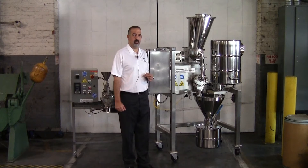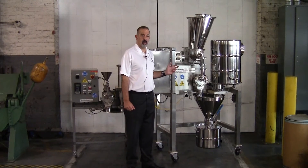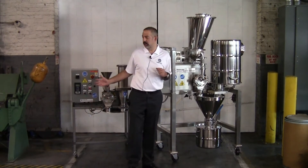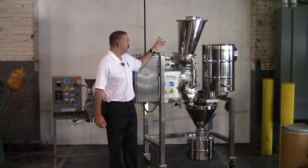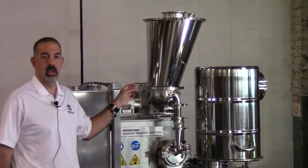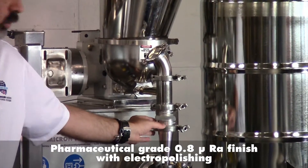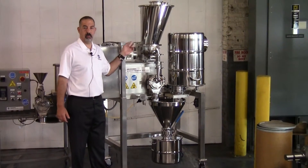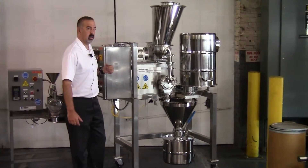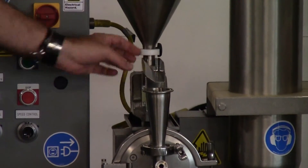Here I'd like to point out some of the special features we've included in the new unit on my left, and I will then point out the differences when comparing it to the standard unit on my right. We'll start with the feeding setup. You can see that this unit has a twin screw volumetric feeder on it, going through a closed coupled connection to the mill itself. This was to be able to control the feed rate much more accurately than what's available on the standard unit, which comes with an open trough vibratory feeder and an open feed.